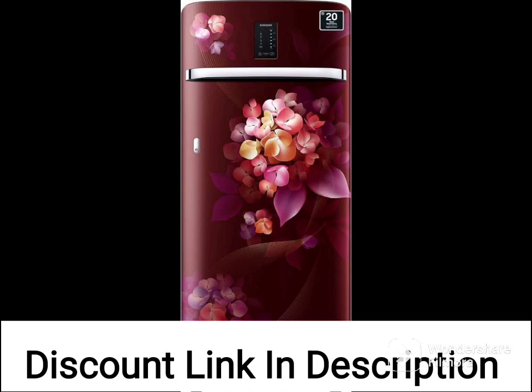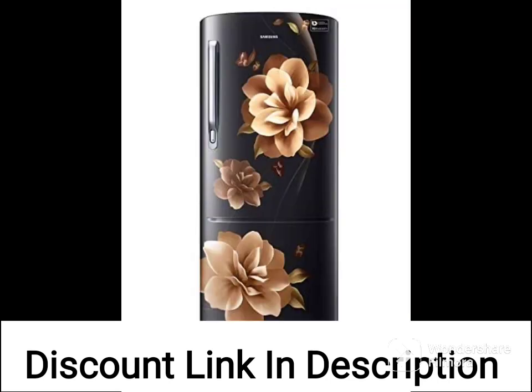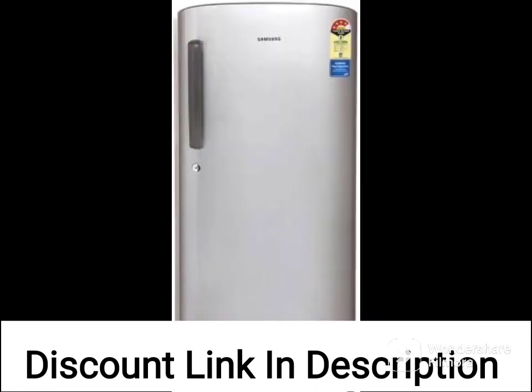This refrigerator is a 198L capacity single door refrigerator that uses direct cool technology for efficient cooling. It has a 4-star rating, which means it is energy efficient and can help you save on your electricity bills.